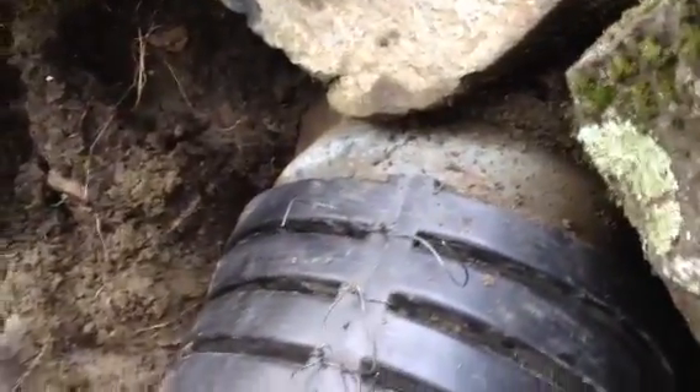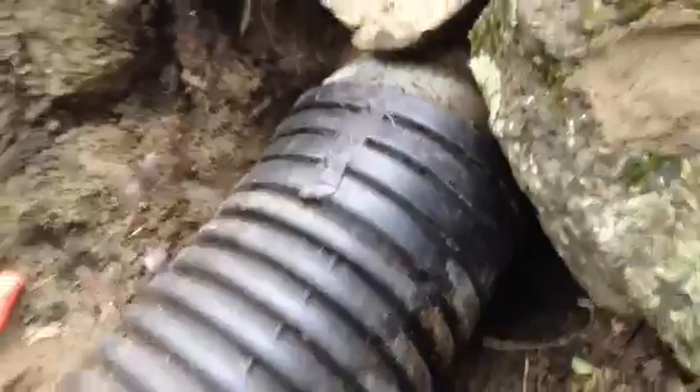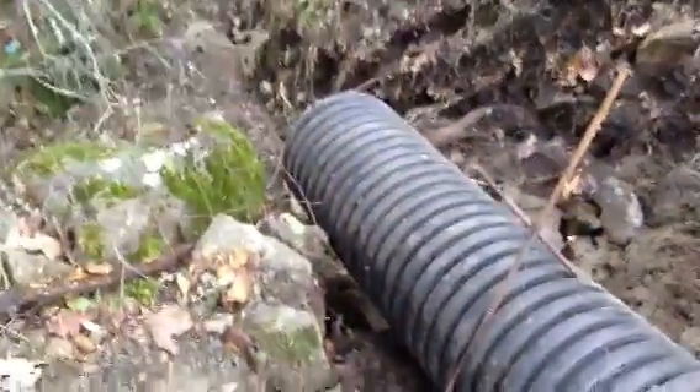The galvanized culvert ended right here, so we just extended that out and ran it over here to drop into the creek.